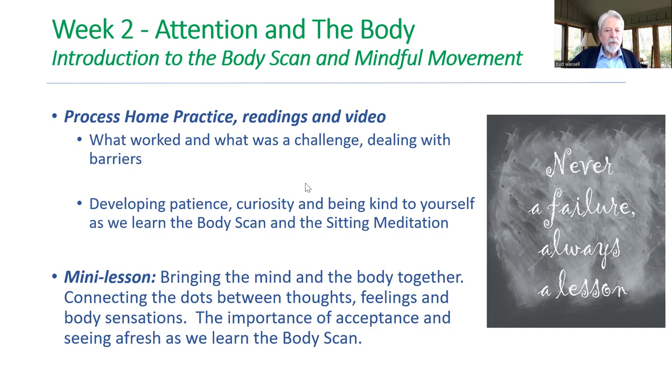So we're going to be developing patience, curiosity, and being kind to yourself. If you have to jump off the call, I understand. As I said before, if you have to eat, go ahead and eat. If you've got to take care of something urgent, you've got to do that. That's why we record this, so make sure we are recording — yes, we are.